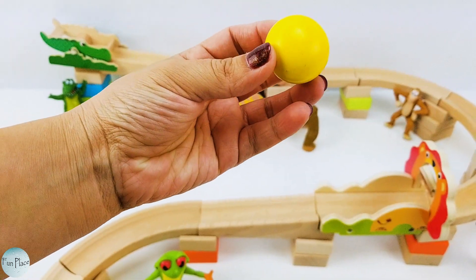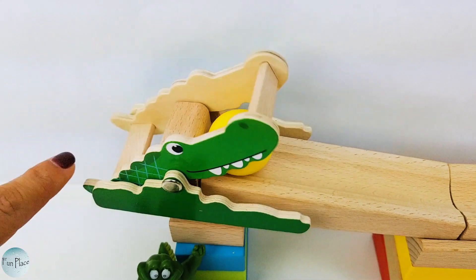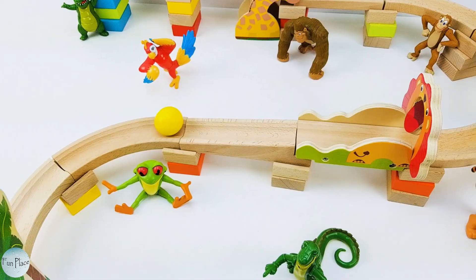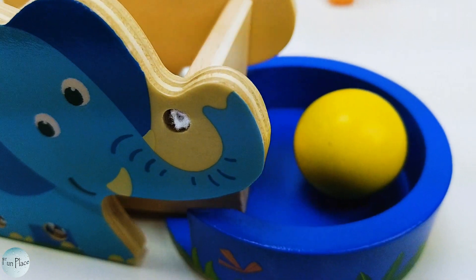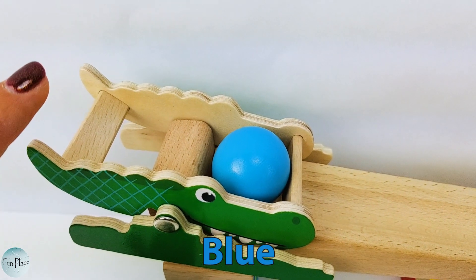Alright, let's begin this marble run! We're gonna start with this yellow ball. Ready, set, go! We made it! Now here goes the blue ball. Ready, set, go!